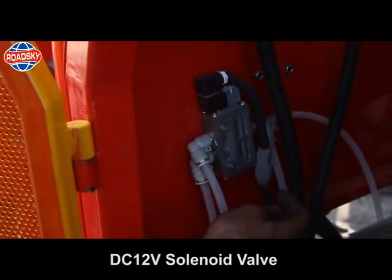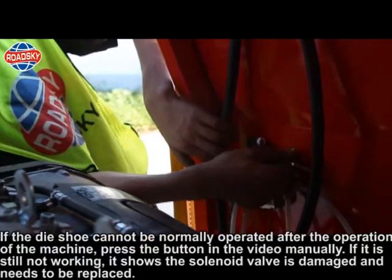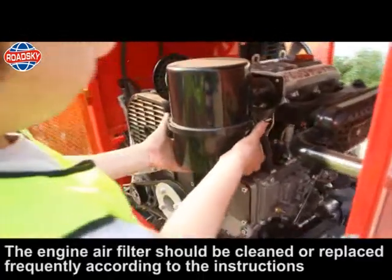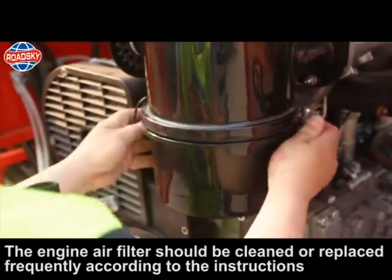Solenoid valve (DC 12V): if the daishu cannot be normally operated after running the machine, press the button shown in the video manually. If it is still not working, the solenoid valve is damaged and needs to be replaced. Air filter: the engine air filter should be cleaned or replaced frequently according to the manufacturer's instructions.